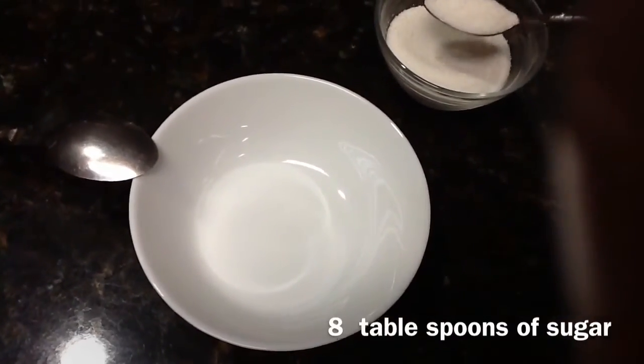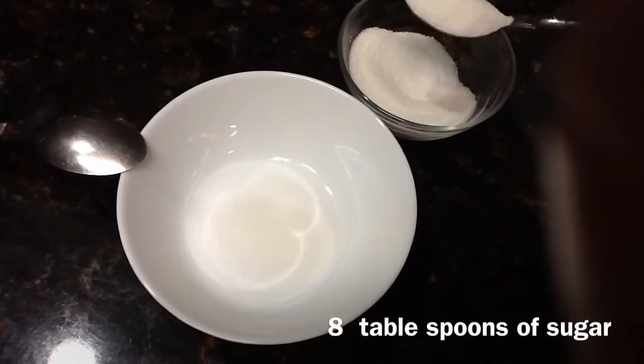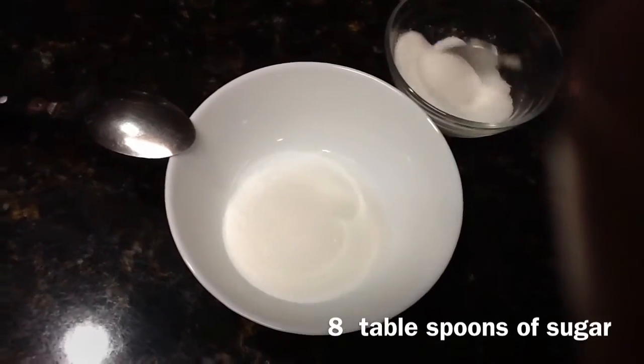So for the honey lip scrub, you are going to put 8 tablespoons of sugar into the bowl. You could add more depending on how much sugar you want to use and how much lip scrub you actually want to make.